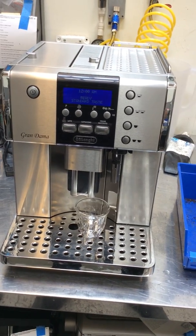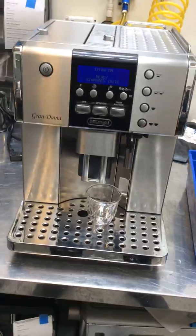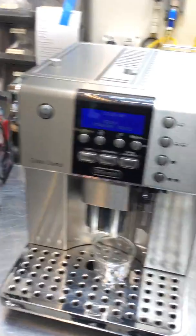Hello everyone, welcome to Good Night Coffee. Here we have the Longigrand Espresso machine. This machine was brought here because the display wasn't working at all, and they would also want the tune-up.